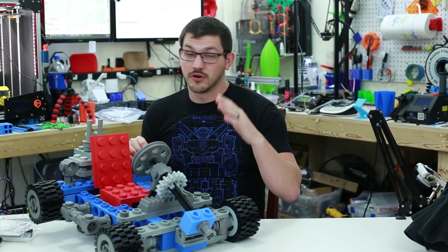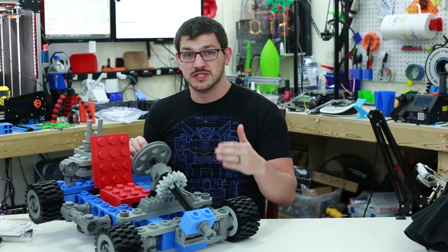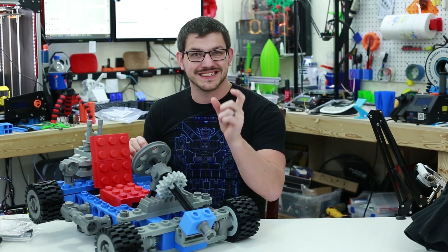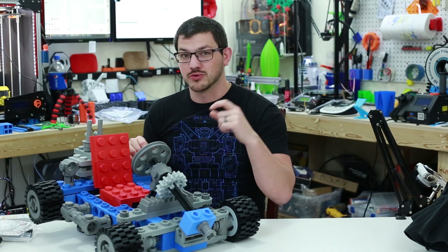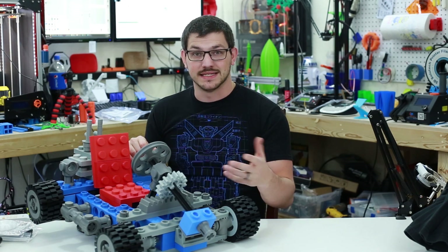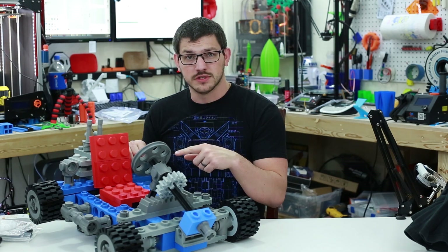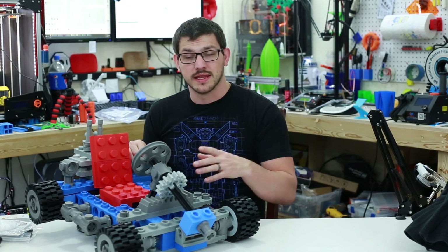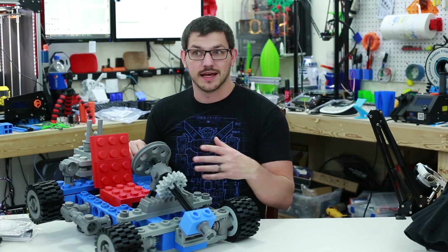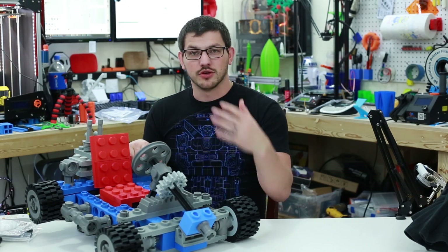If you want to check out his model, I've posted pictures throughout the video and there's a link down below. There are also different online repositories where you can search the actual Lego part number — the five or six digit number — find the CAD model, pull it into Fusion 360, and export it as an STL. One tip: when importing, it'll ask if you want to convert — always say no. That way it imports at the standard 100% size in millimeters, and then you can scale it up as big as you want.